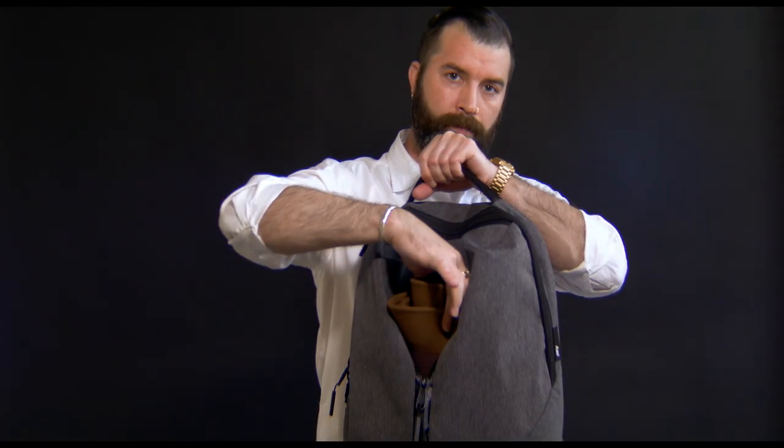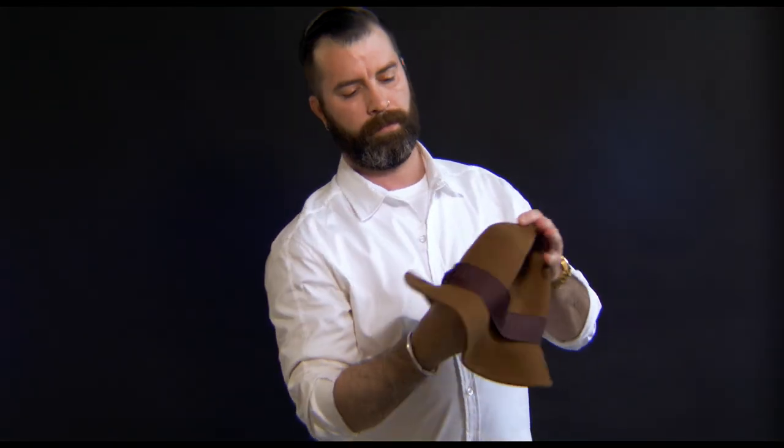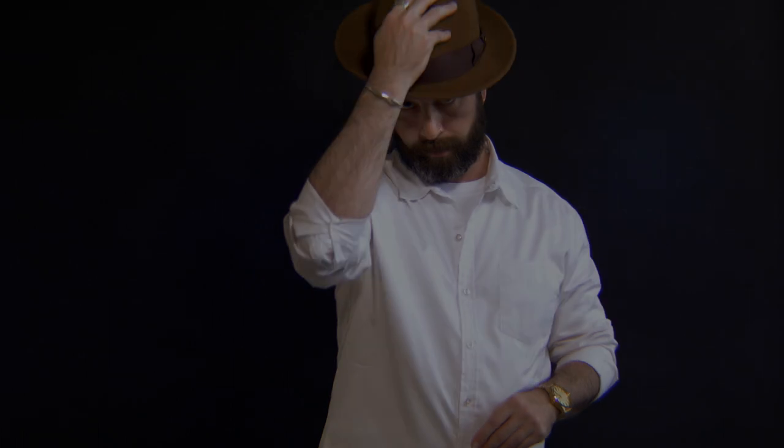Simply reverse the steps when you're ready to wear your hat again. You may find that your hat may benefit from a light steaming after unpacking to refresh its overall appearance. Remember, this is a short-term resolution for travel, approximately 24 hours max, not for long-term storage.